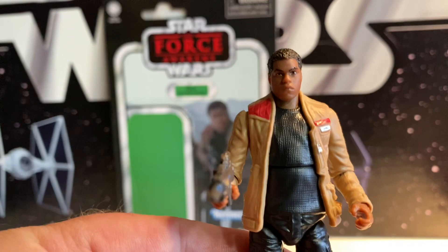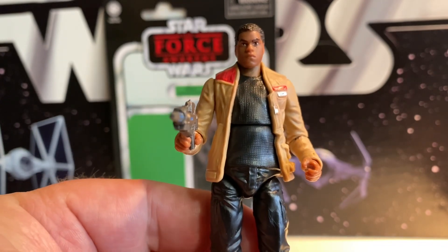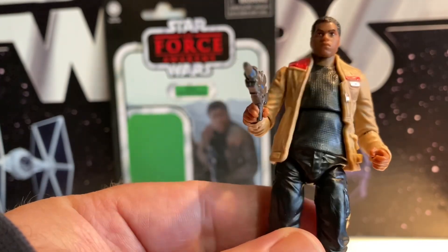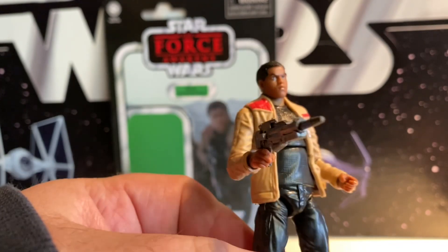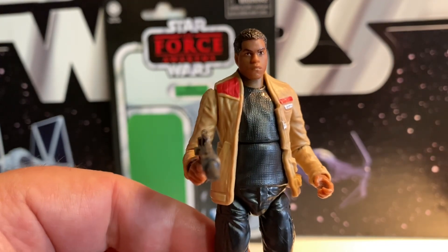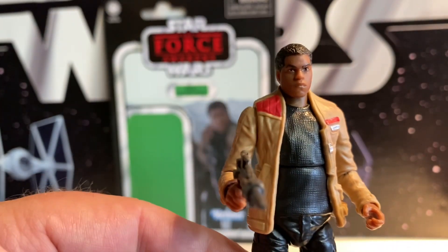This jacket specifically reminds me of going to Celebration Anaheim in 2015. They had that display of props from the upcoming Force Awakens there, and this jacket was one of them on display. I remember they had a specific spot to attach the lightsaber and all that. Just the speculation of a new Star Wars movie and what it was going to be. It's not a bad figure, and it's not one that people were necessarily clamoring for, but it's still nice to get.